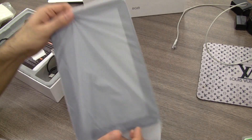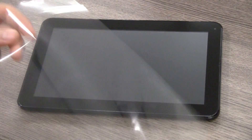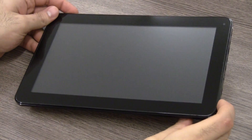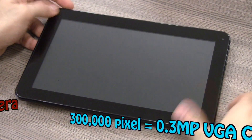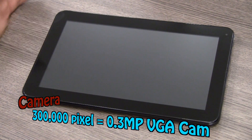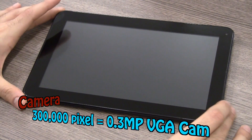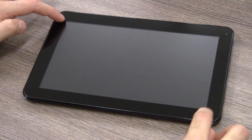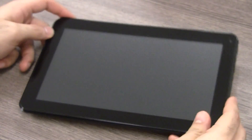Now let me show you the tablet itself. You can see the Micromax Funbook Pro up front — removing the protection plastic. It has a nice glossy front display, 10.1 inches. In the corner you have a front-facing camera — I believe it's 3 megapixels but I'll confirm the specs in the description below. It's a 10.1-inch capacitive multi-touch display.